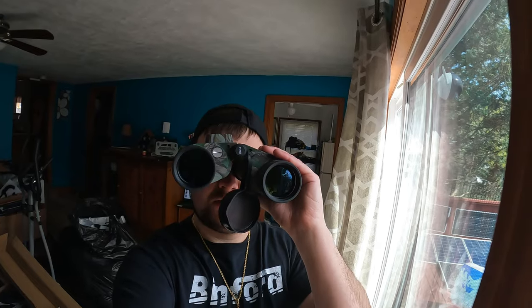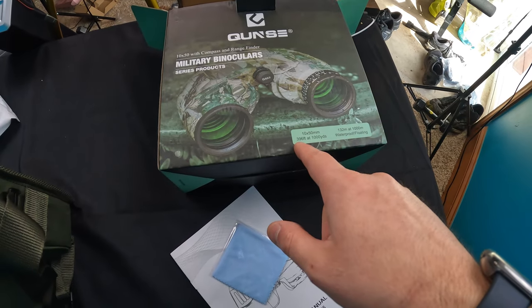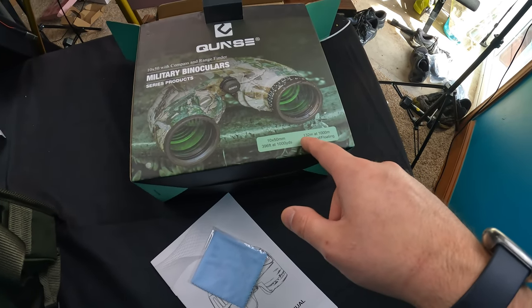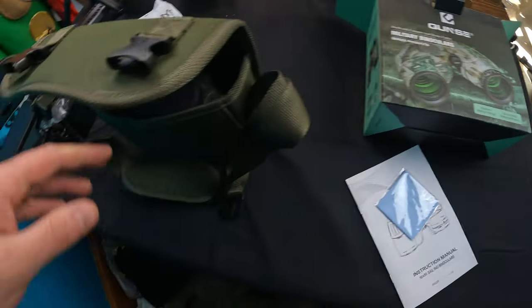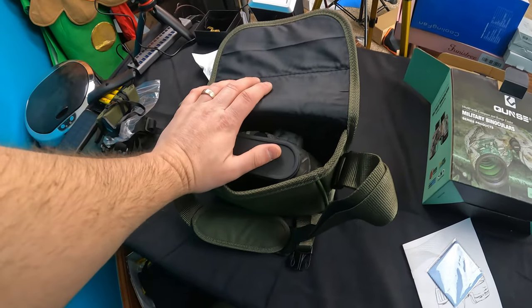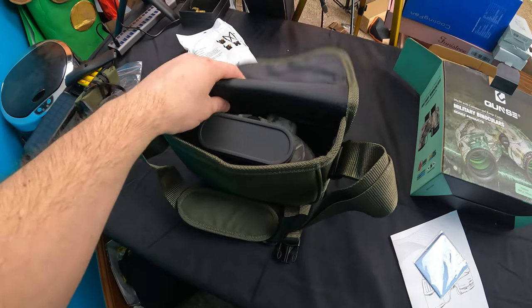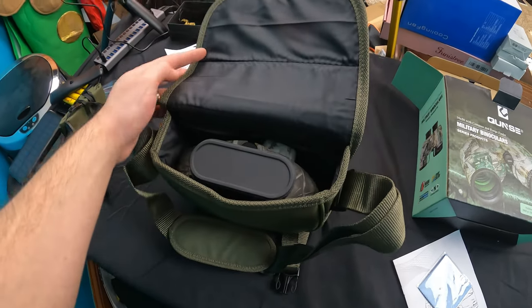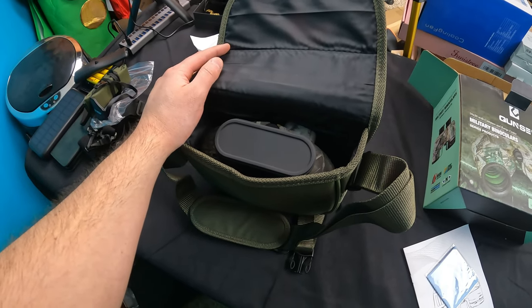That range finder is pretty cool — you just line it up and it tells you the distance on the bottom. Very cool. Just to go over a couple specs: 10 by 50mm, 396 feet at 1000 yards, 132 meters at 1000. Waterproof and floating. I've been playing with this for probably half an hour and I'm actually going to be replacing my camping and hunting binoculars with this one. It's definitely my new favorite binoculars I've ever reviewed.